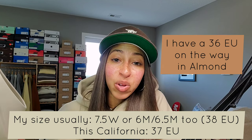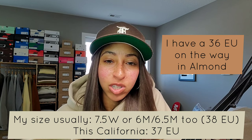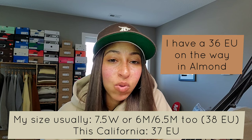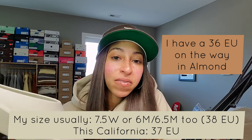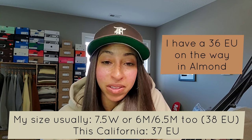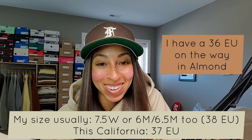Please sound off below your thoughts on the Fear of God California. Did you like the aesthetic but thought no way you'd pay $190 for this? But if it's down to $150, are you willing to pay it then? Or is it still a no — just based on the fact you won't pay $150 for one solid piece of foam, the same way you won't pay more than $60 for a Yeezy Slide? Totally understand that, but I'd still love to hear your thoughts. Sound off below. Thank you for watching. As always, act your age, not your shoe size. Peace.